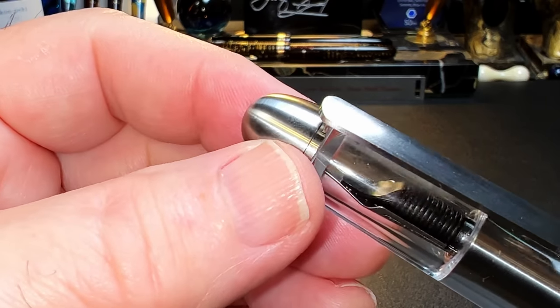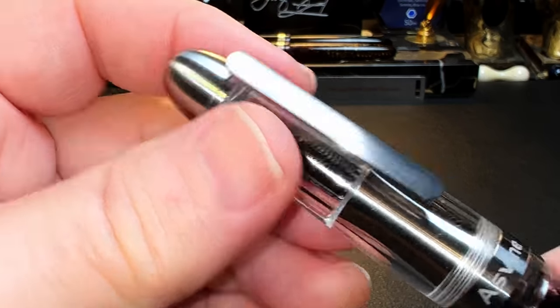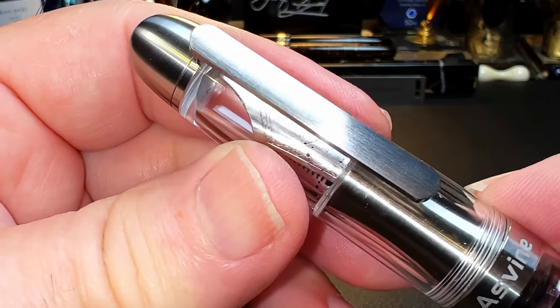This top finial actually comes off fairly easily, so it's easy to line up the clip with the orientation of the nib, if that kind of thing is important to you, for you OCD types like me.